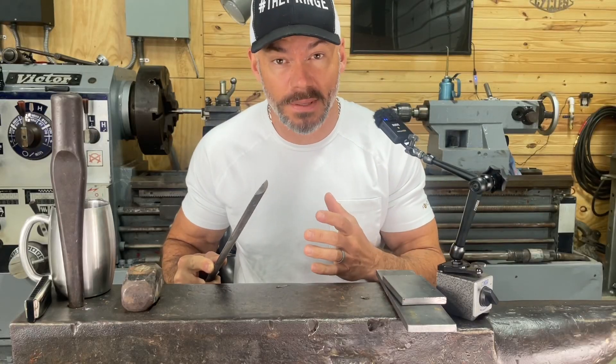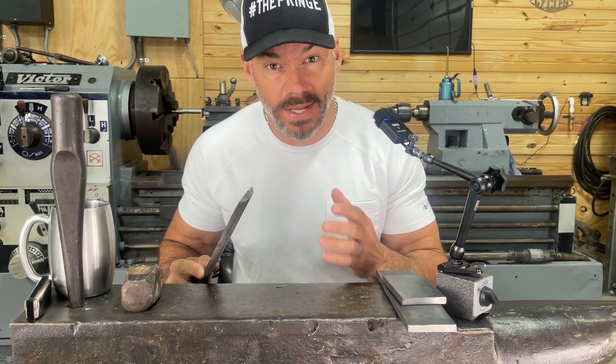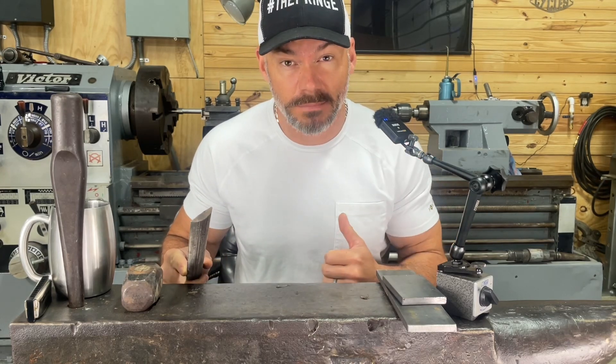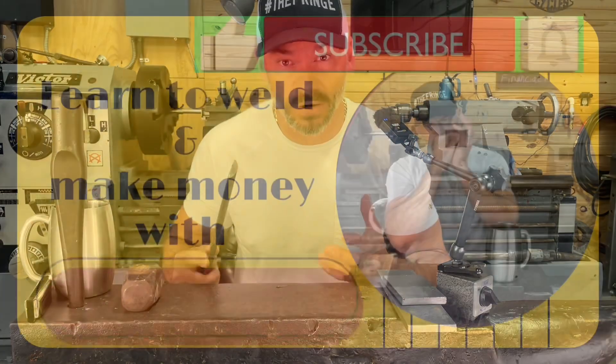Most of the time I don't do anything — I slam it together and weld it. I weld B31-3 x-ray every day, severe or critical, or whatever they call it. That last job was 1104, but it is 100% — every weld I make is 100%. That's why I'm telling you: you don't have to do that garbage.